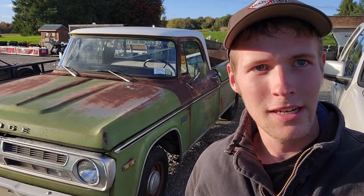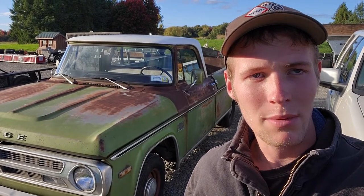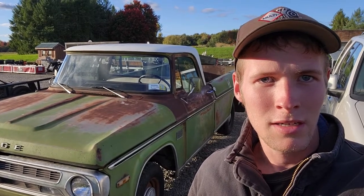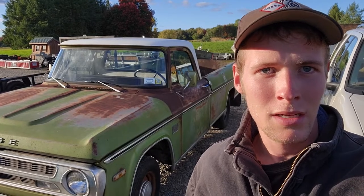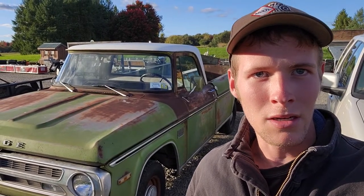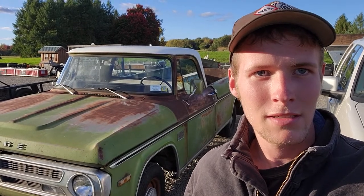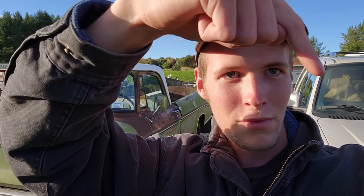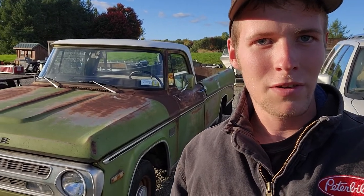That's it for the walk around of this 1971 Dodge swept line pickup truck. If you have any more questions or comments about this rig, let me know down in the comments and I'll try to get back to you. If you like this video give it a like, and if you want to subscribe I'll put my logo down in the corner. I'll also post some other videos and I might post another video of this truck, but for now, thanks for watching.